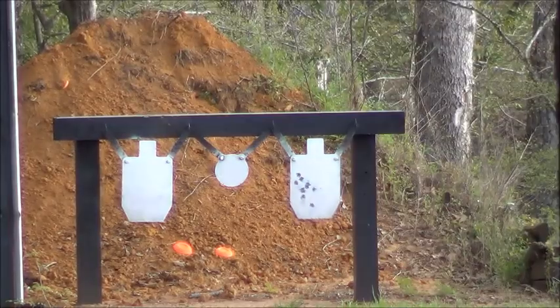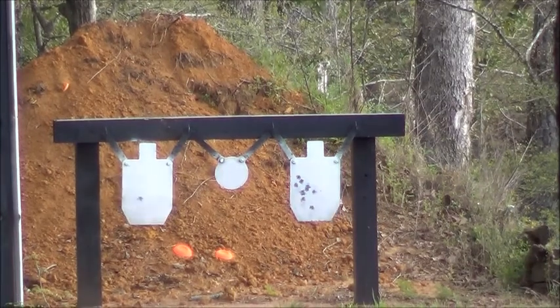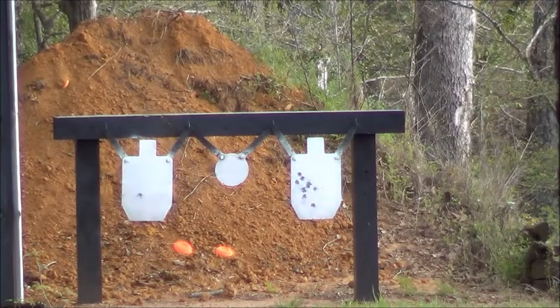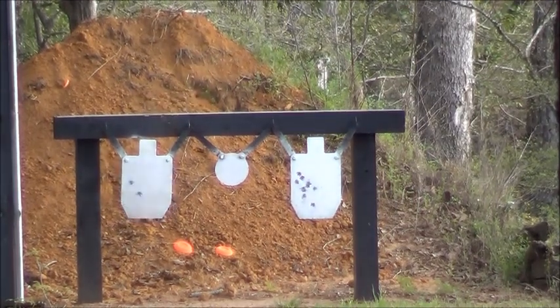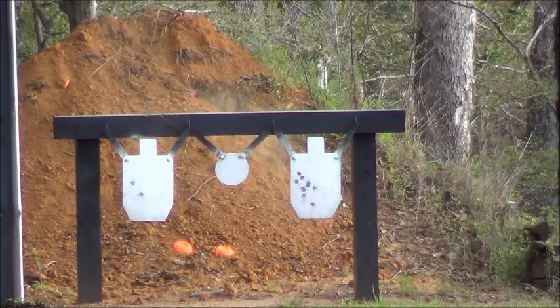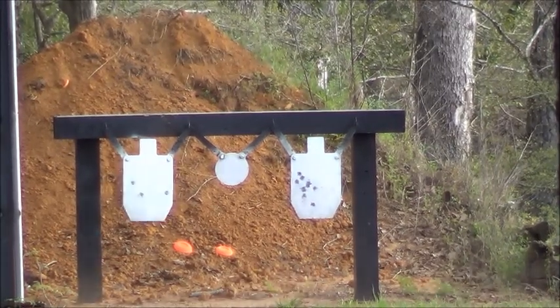All right, these are my hand loads. I'm going to hold the same spot every time. This load is shooting way left. I'm going to hold on the right bottom corner. Still shooting left. All right, I'm going to move over. That one hit where I was aiming. These are just all over the place.